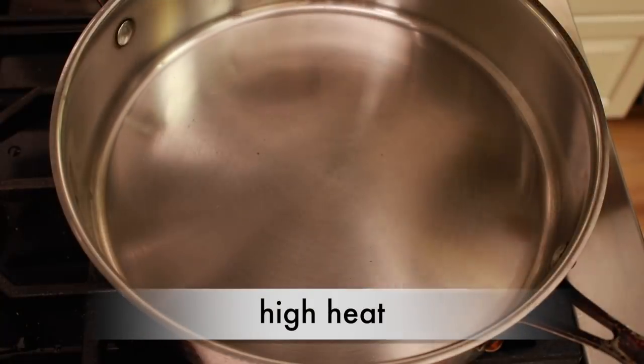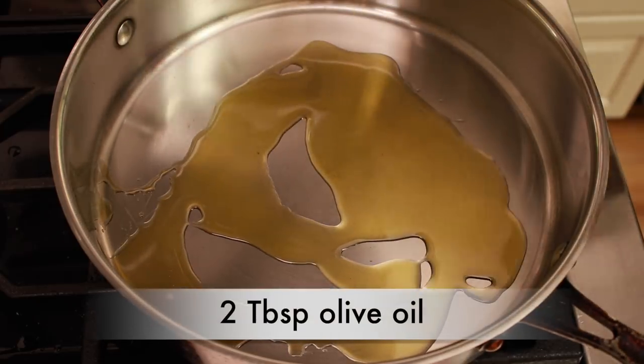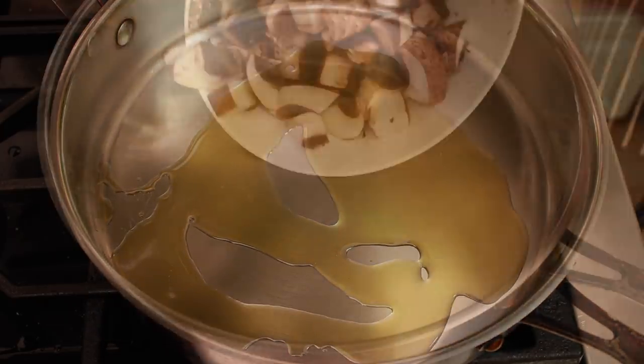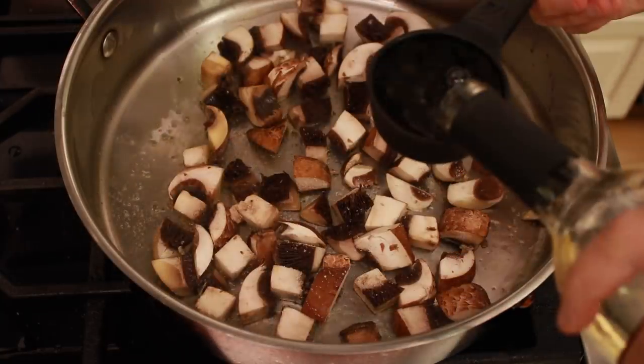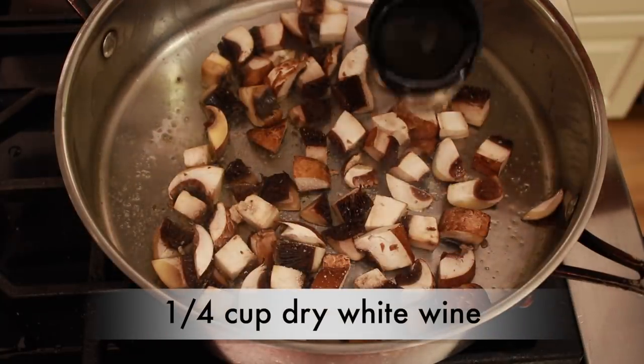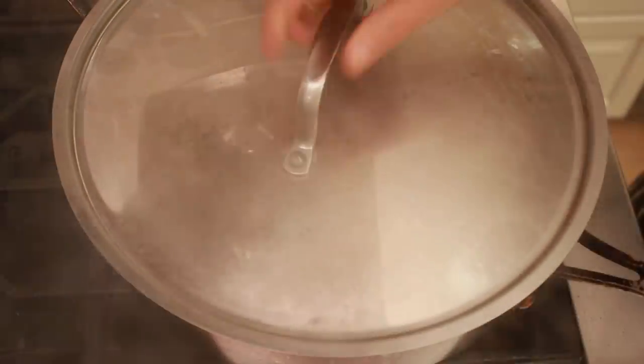Set a large deep skillet over high heat and add 2 tablespoons of olive oil. When the oil is hot, add the portabellas and a pinch of salt. Have a lid handy. Add a splash of dry white wine and cover immediately.